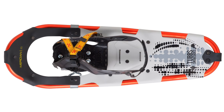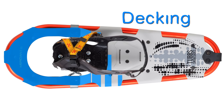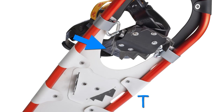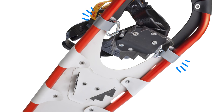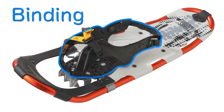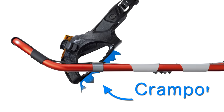First, let's go over the main parts of a snowshoe. This is the frame. Here is the decking, which is spread across the frame. The toe cord is what connects the binding and crampon to the frame. Here is the binding, which holds your boot. And this is the crampon, which is made of metal and goes under your boot.